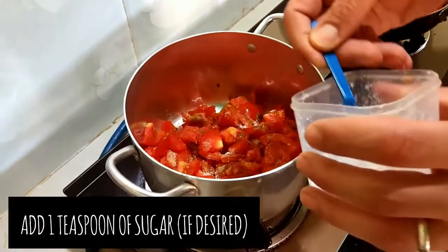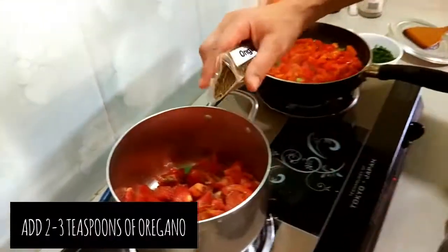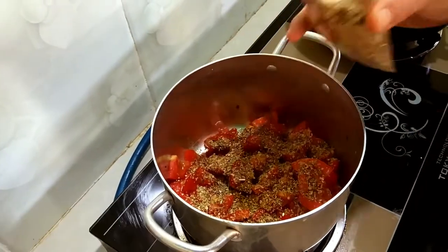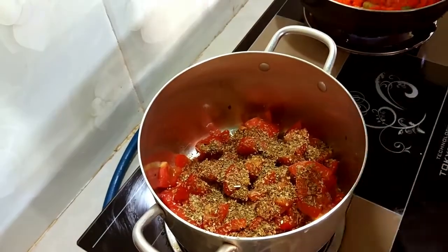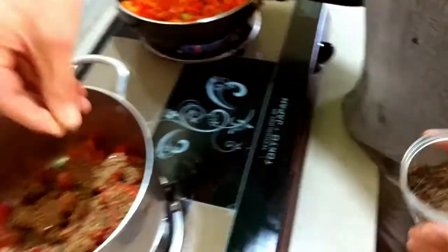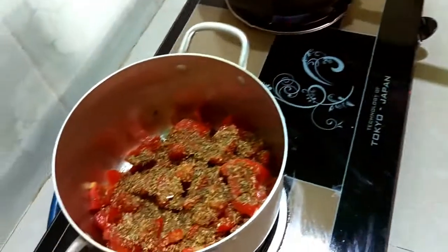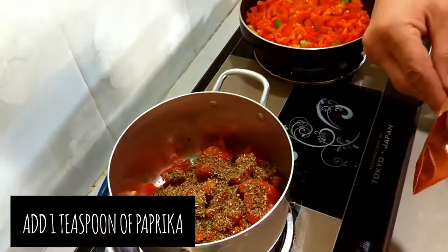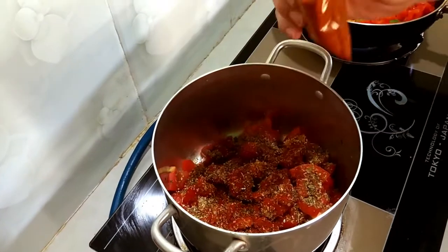I'm going to add a little bit of sugar — just a little bit — and also some oregano in there, a good healthy amount, about two or three teaspoons. Then a little bit of basil and a tiny bit of paprika as well, about a teaspoon.